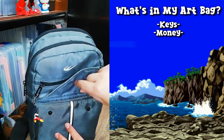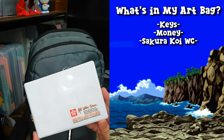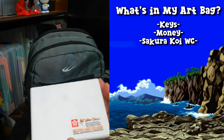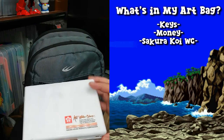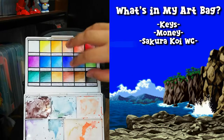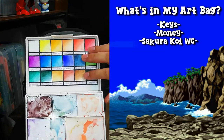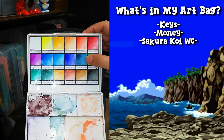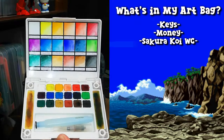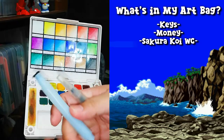Here in the other front pocket I have my main art material: watercolor. This is the Sakura Koi portable watercolor. I bring this because it has everything I need to make artwork. On the inside I always have my swatch sheet attached, so I have a reference for what the colors look like on paper. This gives me an easy reference to all the colors in the set. This Sakura Koi has 18 colors.